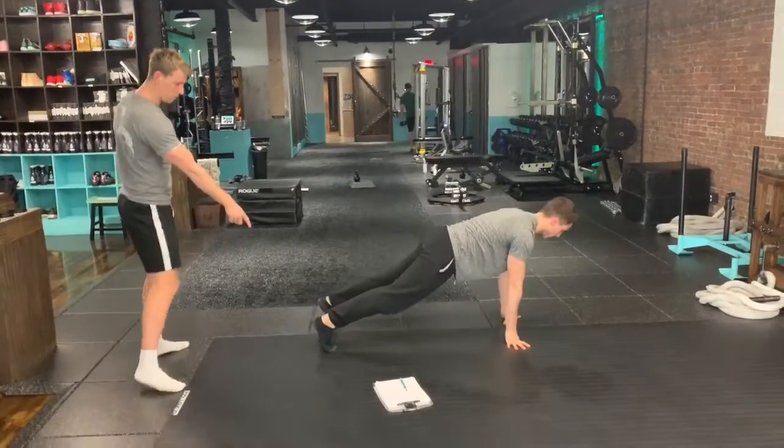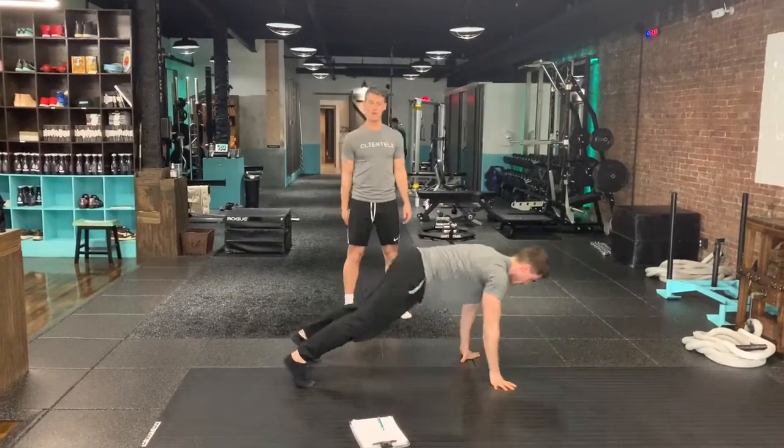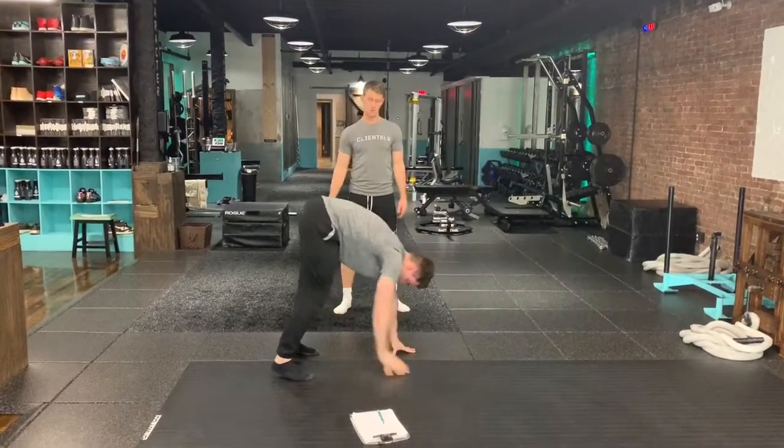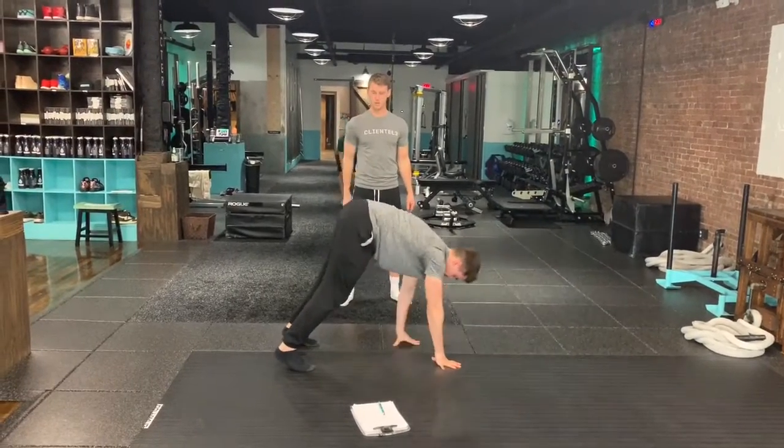Try and only flex your ankles, keeping your legs locked from the ankle to the hip. Bend the knees minimally, and once you get out into that plank position, into that closing gauge, complete some moves.